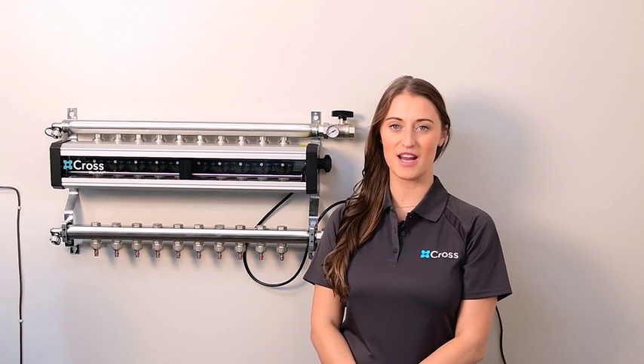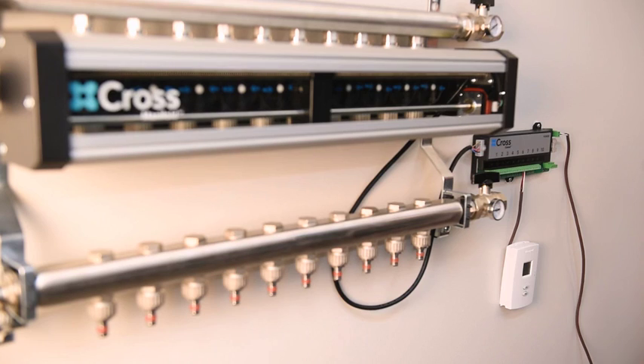Now you can connect your thermostats and wire your control to the boiler. As soon as the thermostat calls for heat, the Cross Manifold will open the valve.